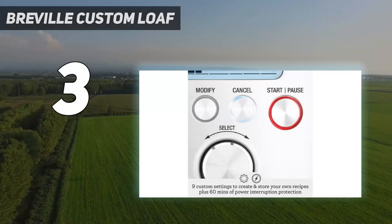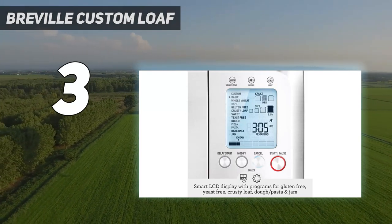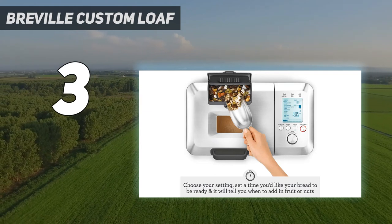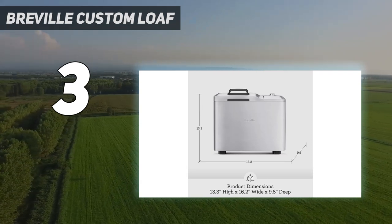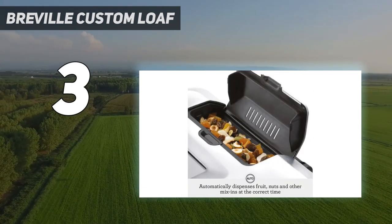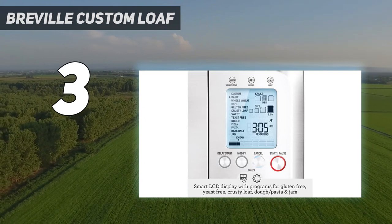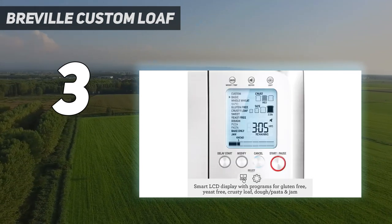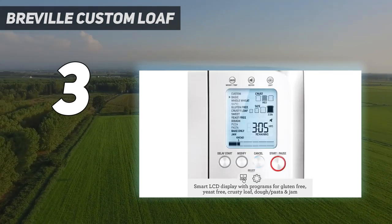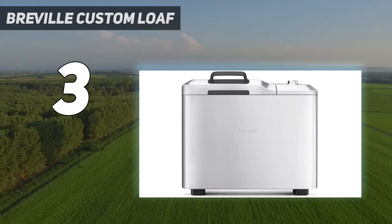At number 3: the Breville Custom Loaf. With automatic and custom programs, a pause function so you can reshape the dough or add a glaze before baking, and the ability to store up to 9 personal recipes, the Breville Custom Loaf Bread Maker will take your home chef skills to the next level. It can make loaves of up to 2.5 pounds with gluten-free, yeast-free, crusty loaf, dough/pasta, and jam options. It also features a dispenser for nuts, fruits, or other mix-ins that releases ingredients at just the right point in the process, a 60-minute backup battery for power outages, and a collapsing kneading blade that folds down prior to baking.